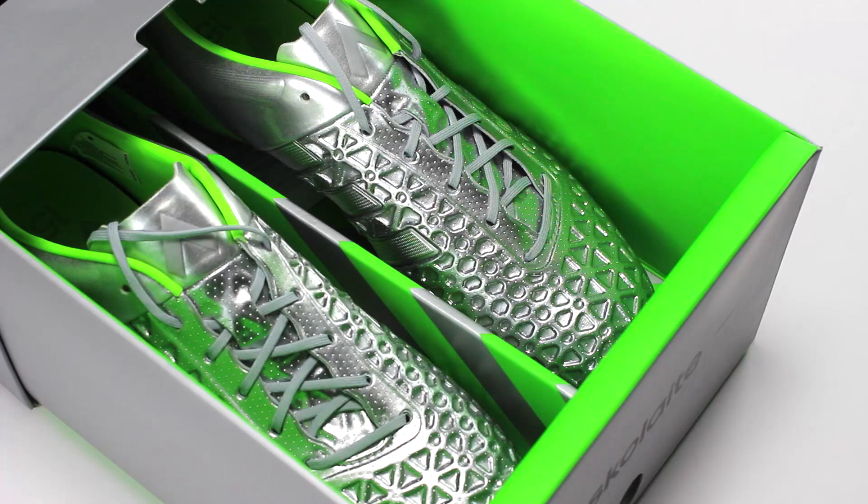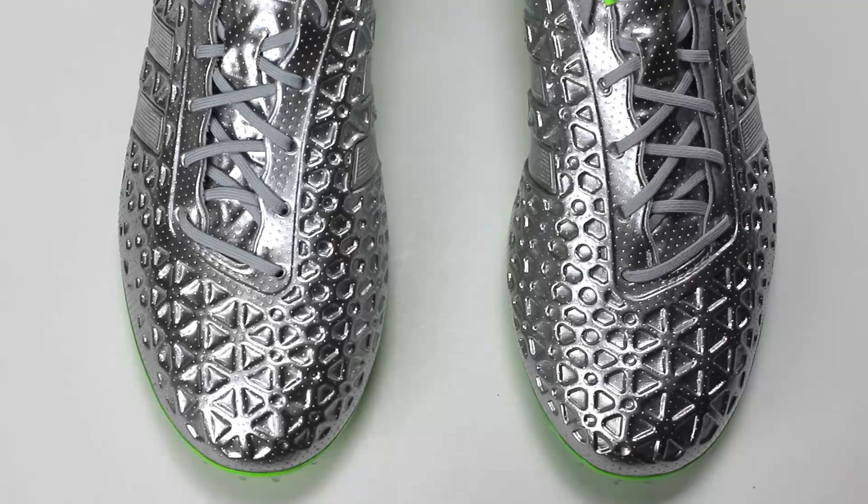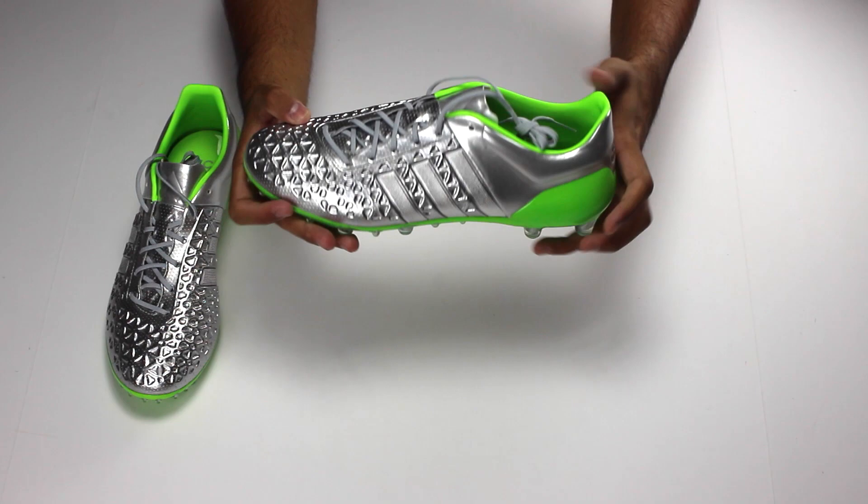The Adidas ACE 15.1 are getting a chrome treatment and let me tell you it looks very, very nice. Part of the Adidas Escalate Pack, these cleats come with a very shiny chrome upper with green bottoms. From the Adidas stripes to the Adidas logos, everything blends in together, which I really like.